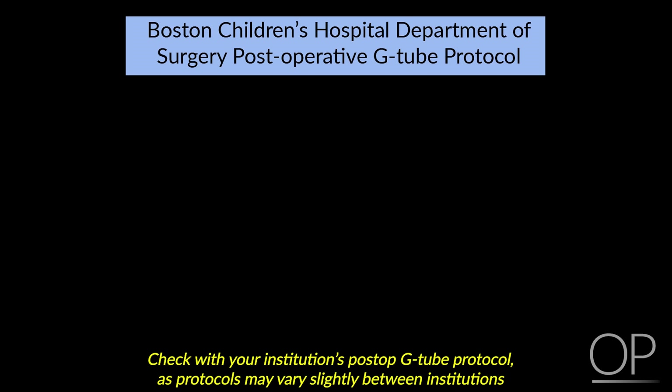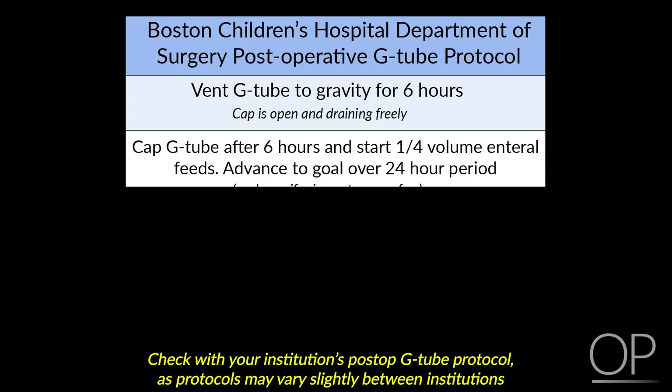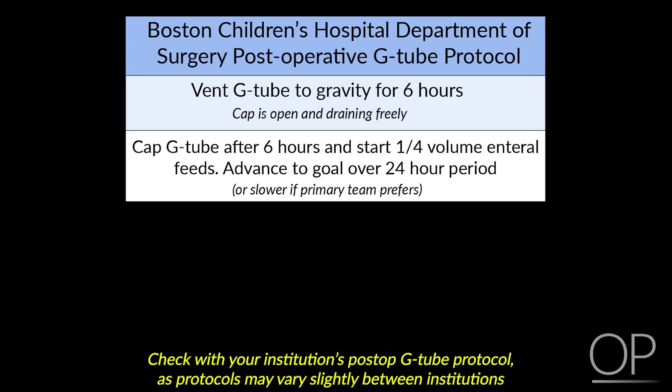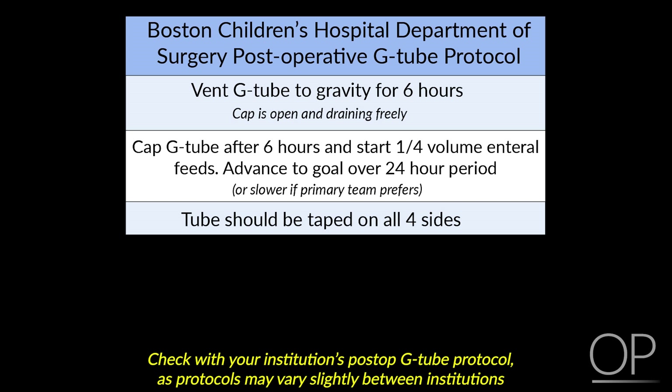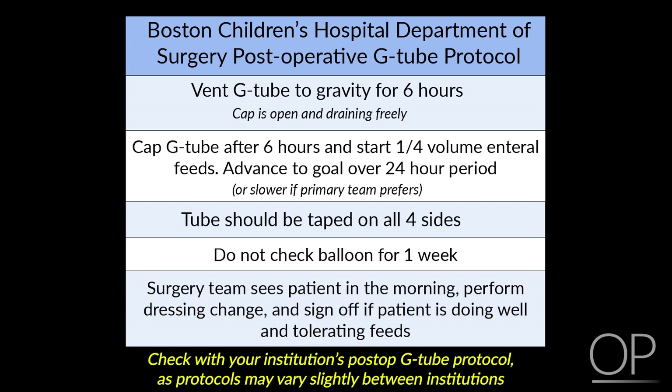At Boston Children's Hospital, we have a fairly set post-op G-tube protocol that you will be informed of if any of your patients return with a newly placed G-tube. All patients will have the G-tube vented to gravity for 6 hours — meaning the cap is open and it's draining freely. After 6 hours, you're allowed to cap the G-tube and start quarter-volume enteral feeds, advancing to goal over a 24-hour period or slower if your team would like. The tube at this point is taped on all four sides. The balloon will be inflated with a set amount of water, and you should not check or deflate this balloon for one week. After that point, it is safe to check the balloon. The surgery team will usually see the patient in the morning and can perform a dressing change if necessary, then sign off but remain available if there are any problems. This is the SEP protocol; however, it's important to speak with your surgeons after every surgery, as some patients may have a different post-op plan.